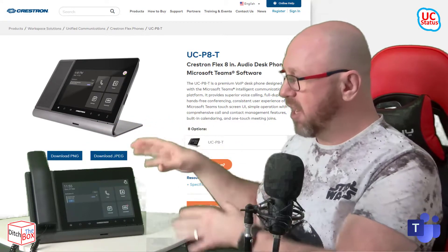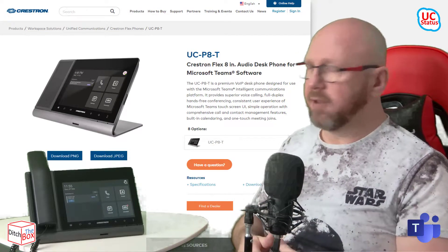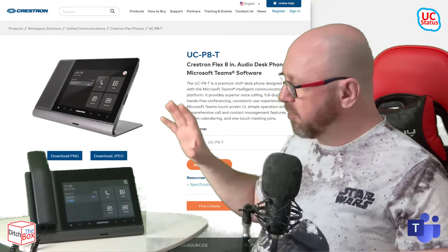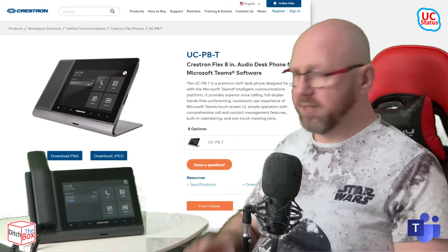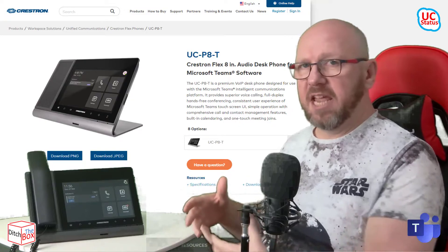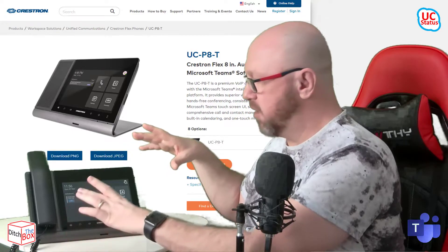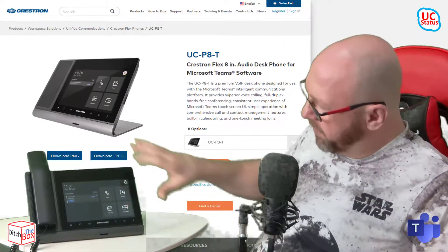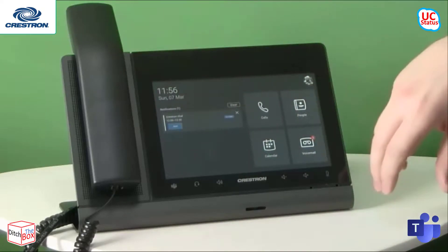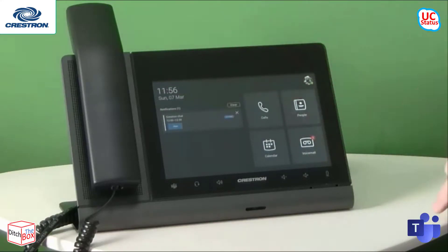So this will be a video phone and in the future it will also convert to a Teams display. For now I've got it in the phone configuration and I'll walk you through it. Crestron has gone down the road of no physical buttons — that's a trend adopted by a lot of vendors. The interface is not unlike the Teams UI anywhere else, but the screen is absolutely enormous. It's covered in glass, very shiny, with a big black surround. It kind of looks like you should have video built in, but there's nothing up there — it's just the screen UI.